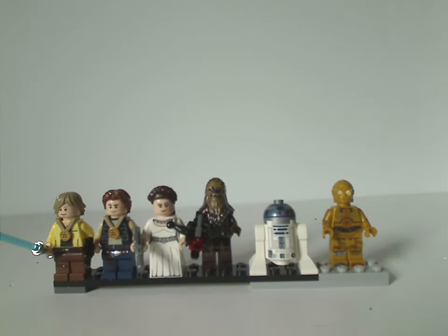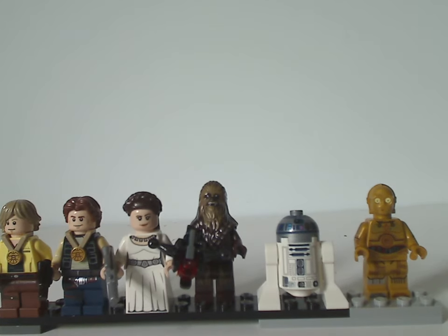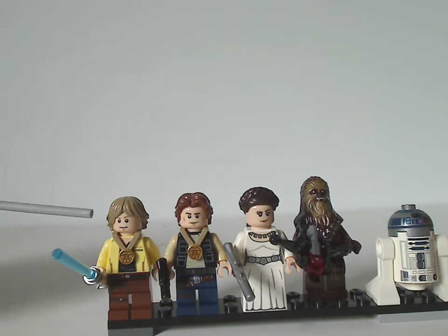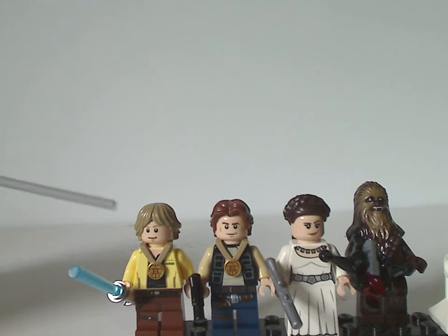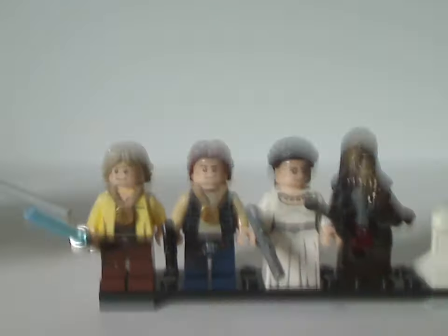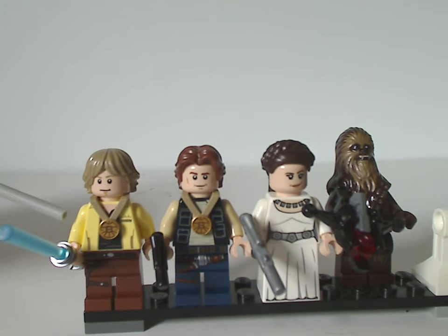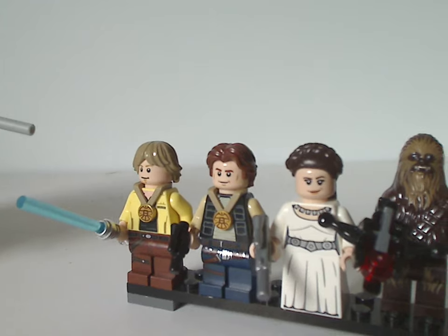Now onto the minifigs — showing them in sections rather than all at once since there are so many. First off we have Luke Skywalker and Han Solo with the medal pieces, variants we've seen in DK books but seeing them as actual printed pieces on the torso is great. The torso printing for Luke Skywalker looks great.